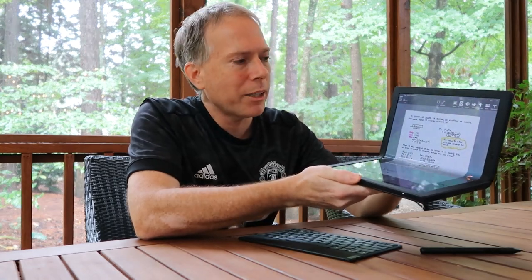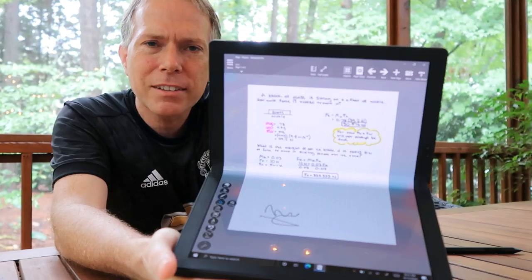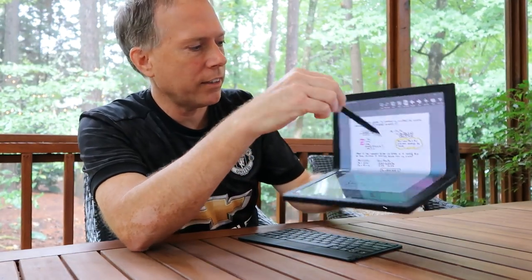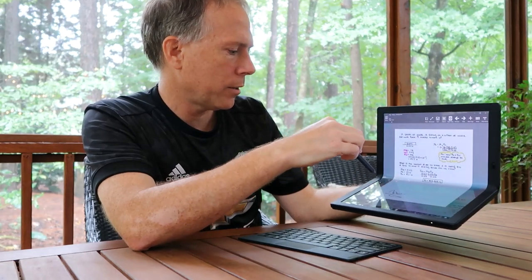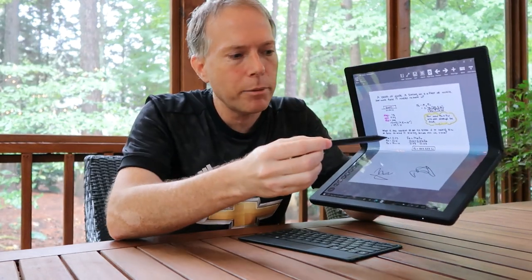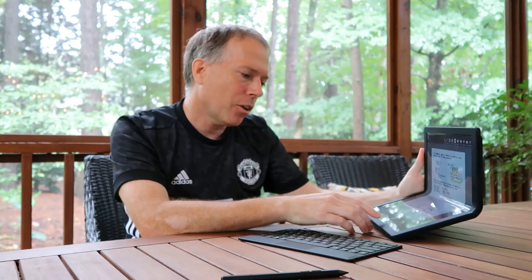I also want to show some of the drawing capabilities. My kid's been doing school from home, and these are some sample notes he's taken using the pen — you can see them right here. Let's switch to draw mode and you can draw directly on the tablet. He's obviously a better artist than I am.